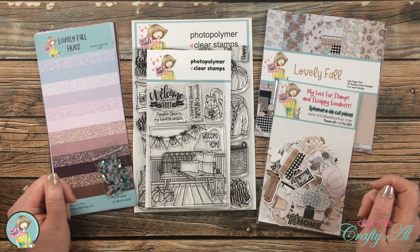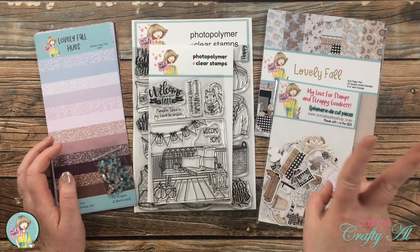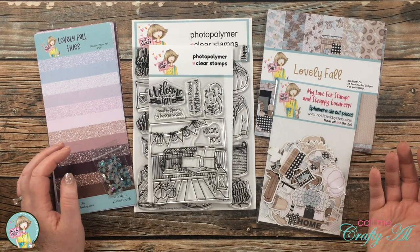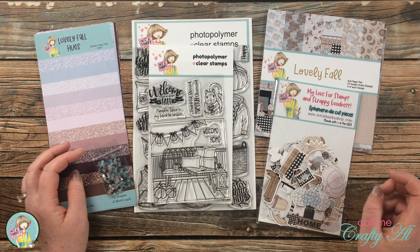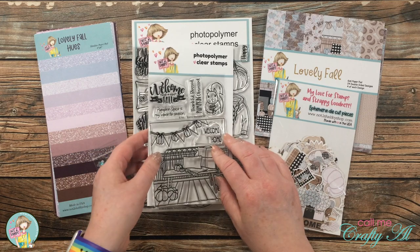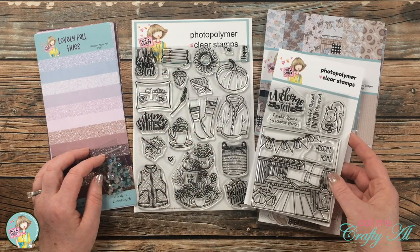Let's take a look at what's in the kit before I get started on today's project. This month there are two stamp sets included, both fall related — you get a 4x6 and a 6x8, so it's almost like having three 4x6 stamp sets. Here's a quick look at them on screen, and I will give you a better look at each of them.